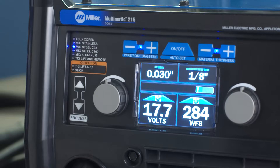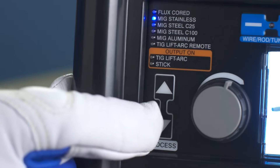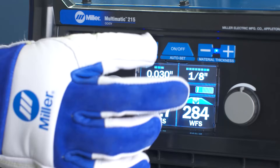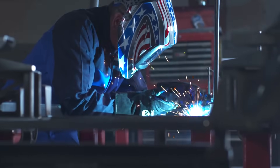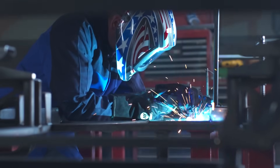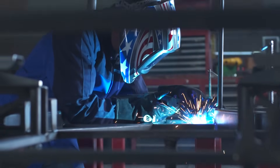Autoset Elite takes the guesswork out of setup. Simply choose the process, enter the diameter of your wire, electrode or tungsten, and select the thickness of the metal. Autoset Elite automatically sets the parameters for you. Setup is quick and easy.